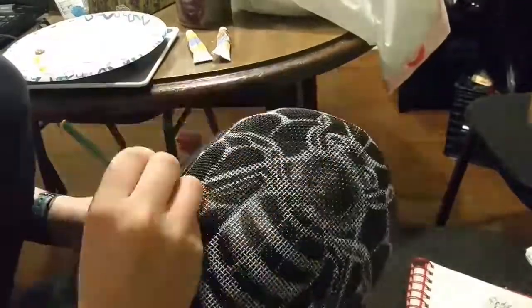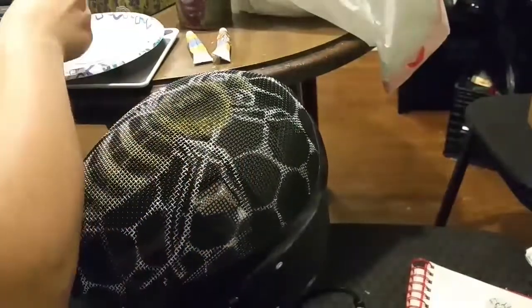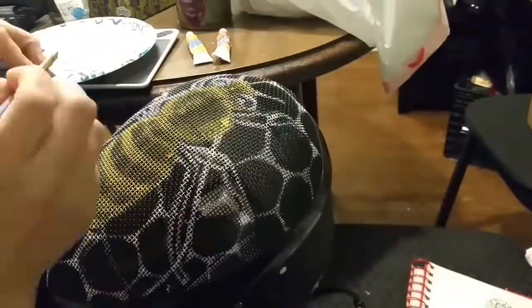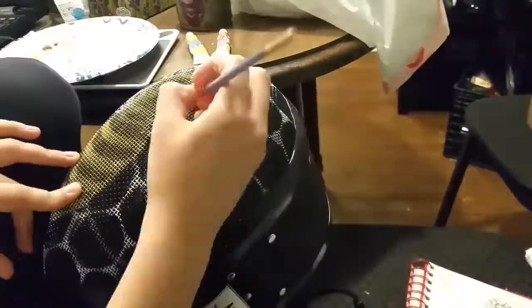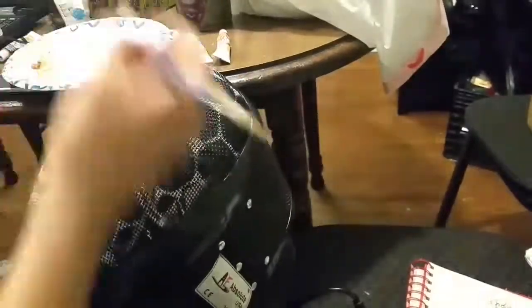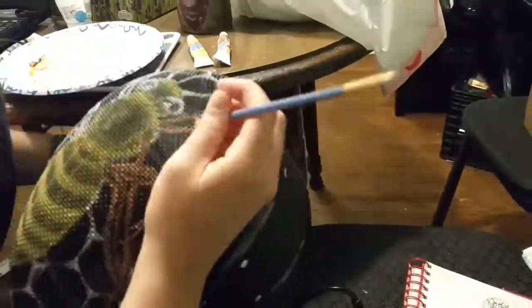Once I complete the design in white paint, I paint over it with color. I keep the color paint runnier than I did the white, and the color will stand out on the white but not the black parts of the mask. Also I don't want to make these layers too thick because there are two or three of them. I used three colors on this mask: white, yellow ochre, and brown.